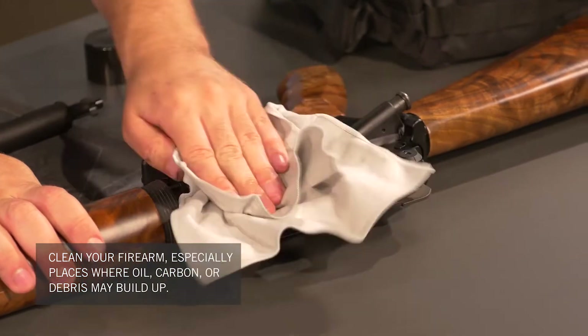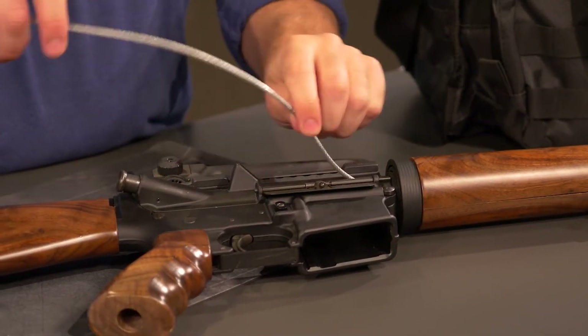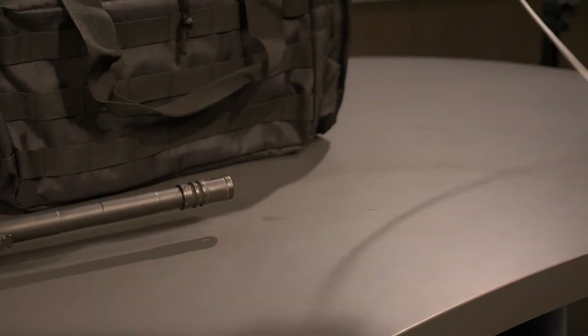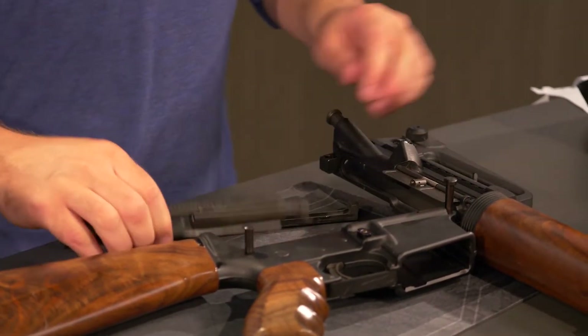Start by cleaning your firearm. Pay really close attention to any area where oil, debris, carbon, fouling, any of that can build up. After cleaning your firearm, add a lubricant. Don't be afraid to add a generous amount.